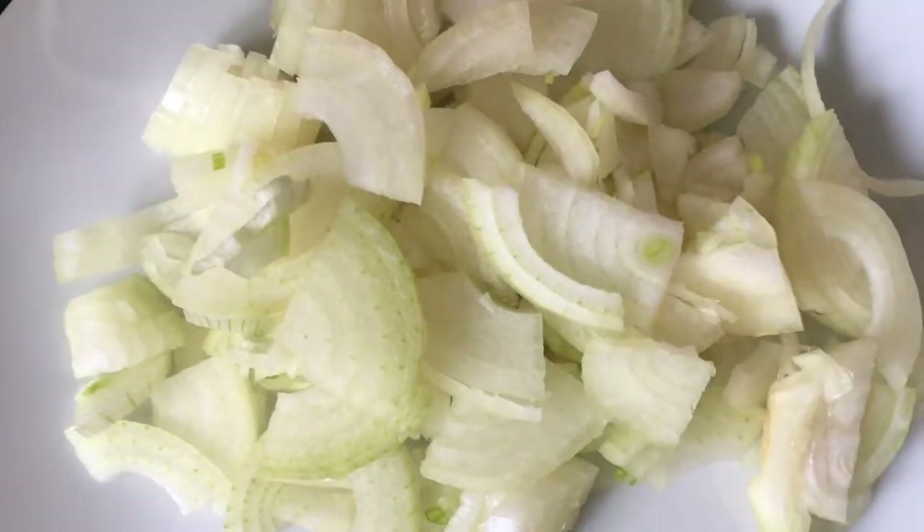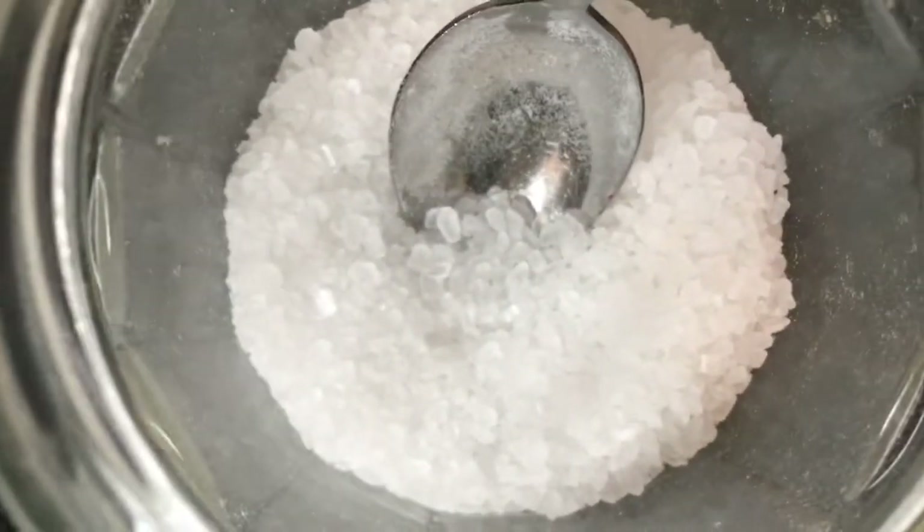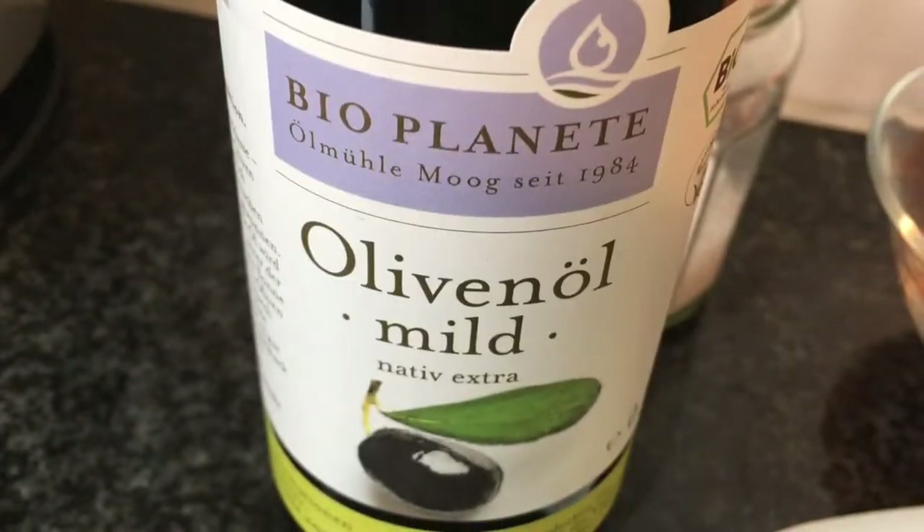tomatoes, onion, garlic, ginger, salt and oil.